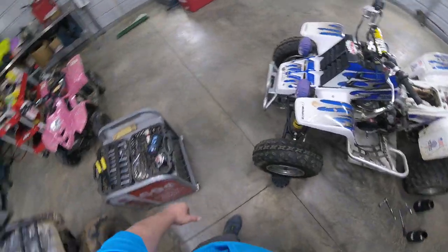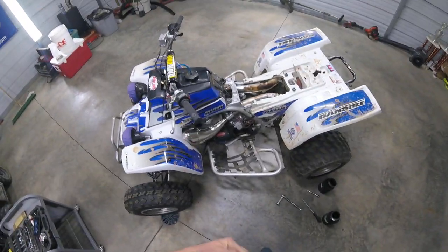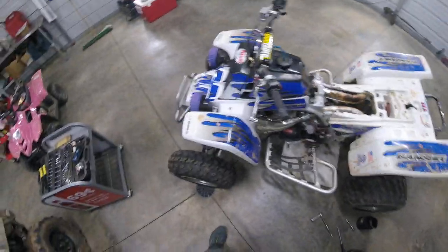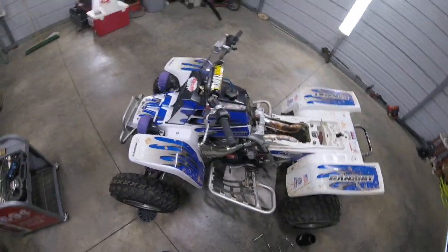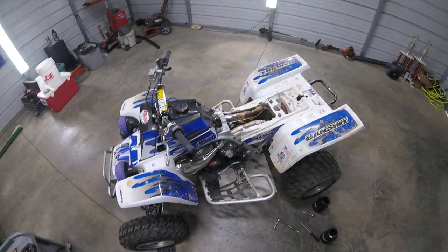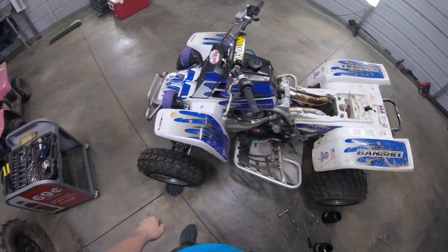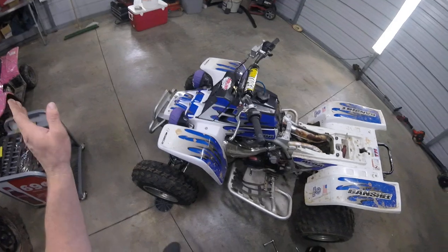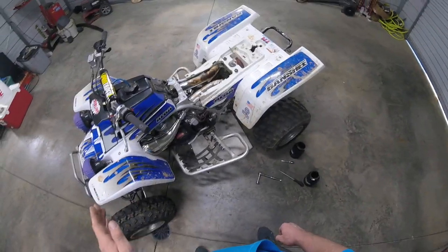Welcome back to the Hellcat channel. Today we're going to do a little seasonal jetting on the 421 Cub. If you haven't hit that subscribe button go ahead and do that, share this video with your friends. It's going to be a tutorial on how to jet for seasonal change. I have it all written down and I'm going to show you — this is per Keihin. I already know how to do this but I called and verified it with one of their technicians.